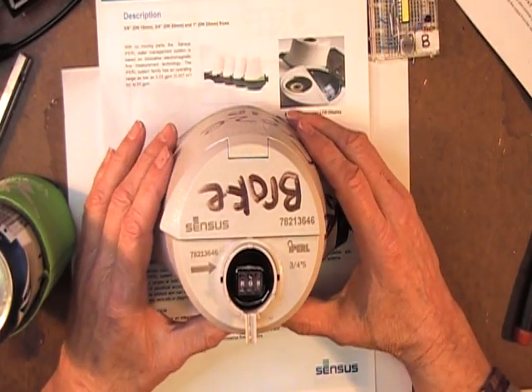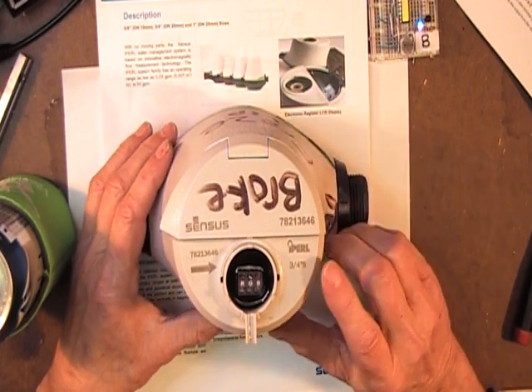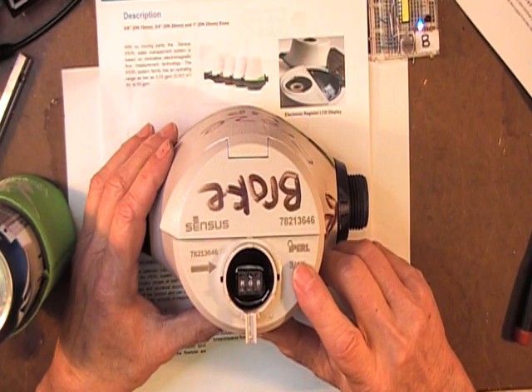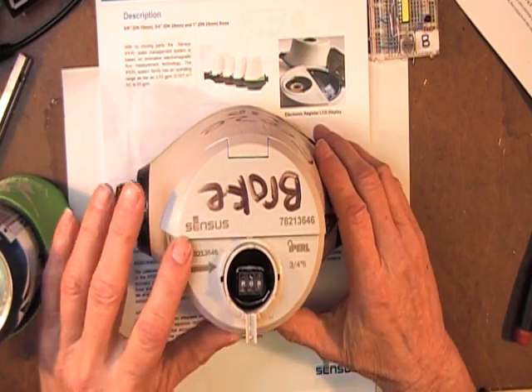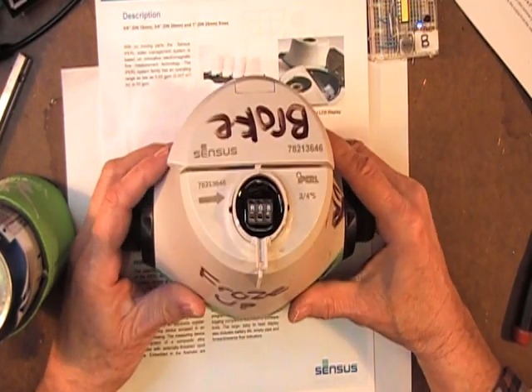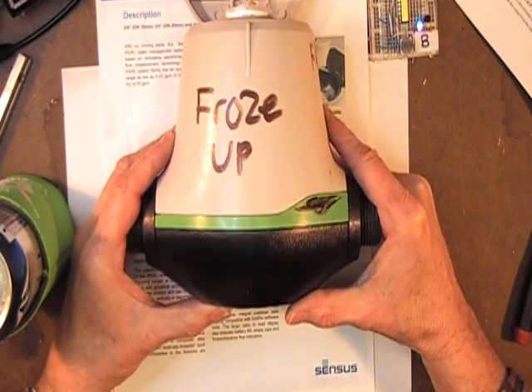This is a residential water meter. This particular one is an IPERL — that is I-P-E-R-L — and it's made by the Sensus Company. This is one of the new style of water meters that's becoming very popular in the United States, not just Sensus but other manufacturers.